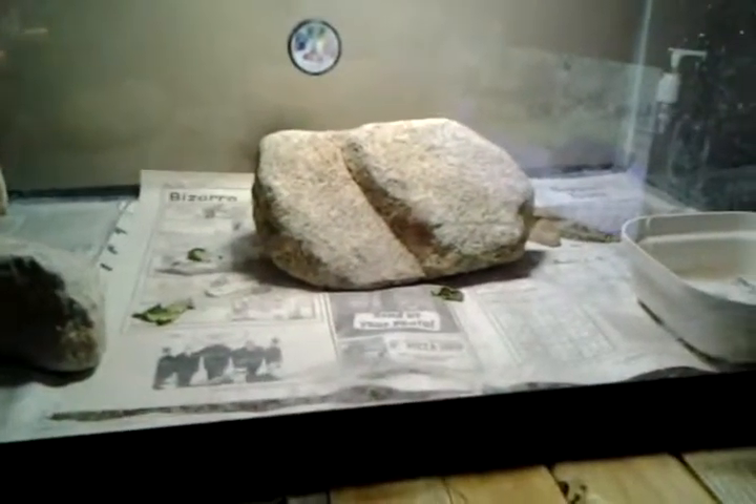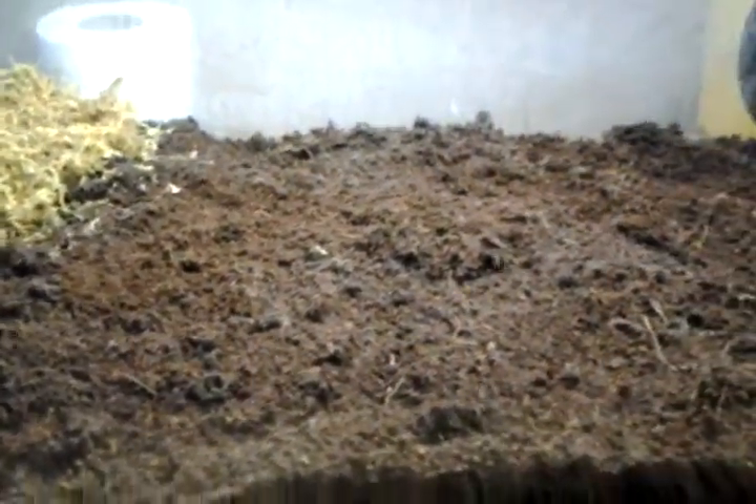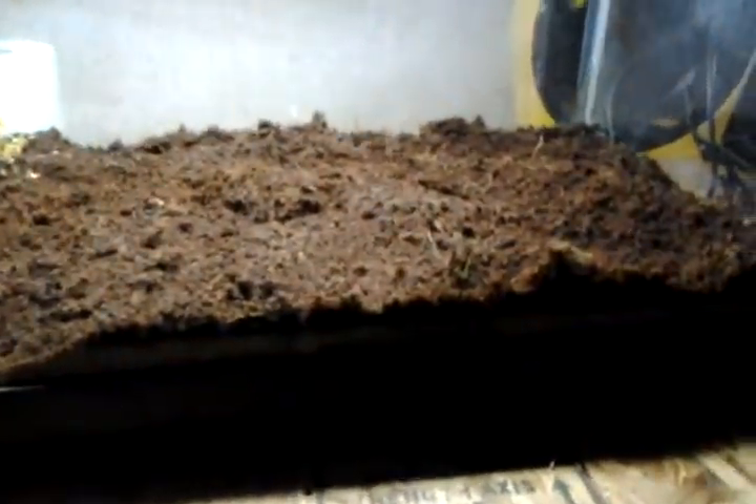I'm going to put another rock in, and put up a stick for better climbing — make life a little more interesting for him. Down here, ignore my stuff in the background. I'm probably going to get a background, whether it's like a jungle or a forest or something. In here I've got some eco-earth and some moss — sphagnum moss.